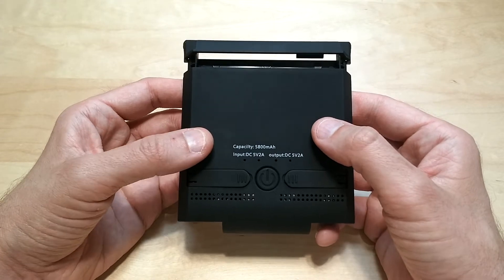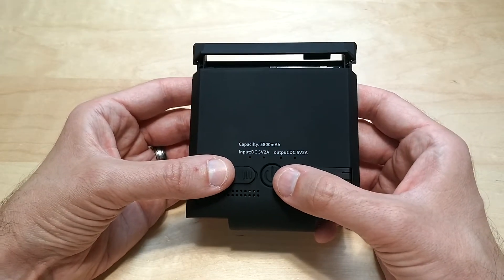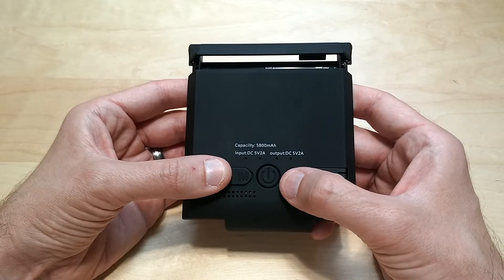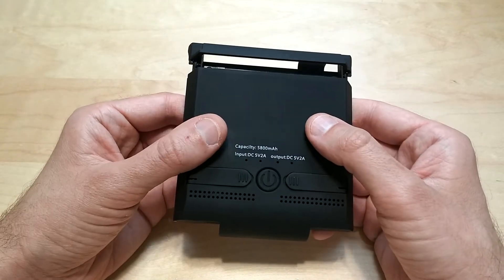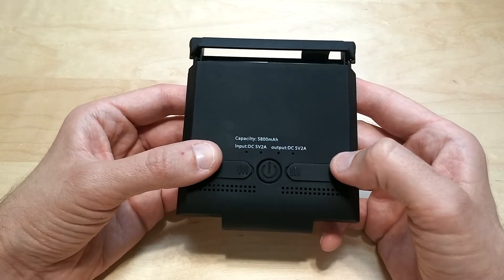The regular wall charger for the Switch is 15 volts, 2.6 amps, so this will charge your Switch but it's going to be a little slower than when you're using your wall adapter.